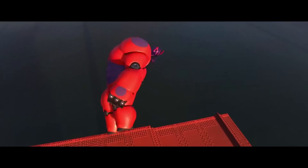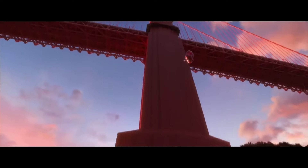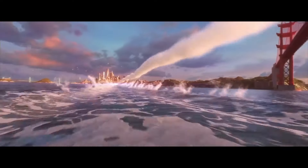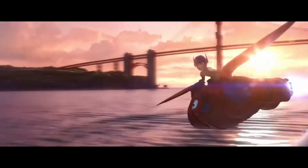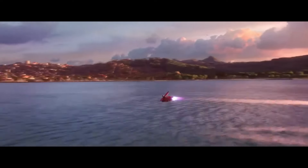And sometimes turn into a huge fighter robot. Well, honestly, who wouldn't want their own Baymax? Well, it's a lucky day because we are those who built one.